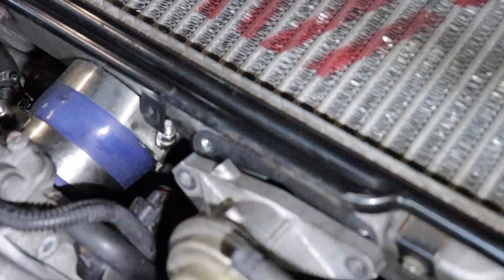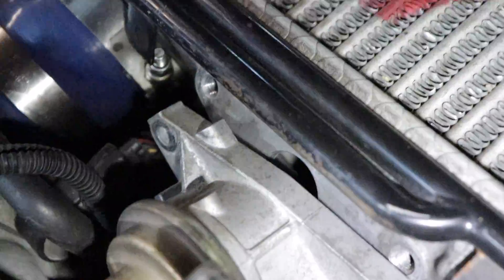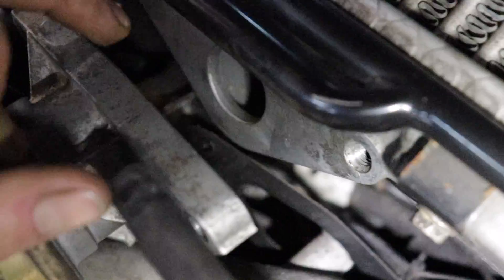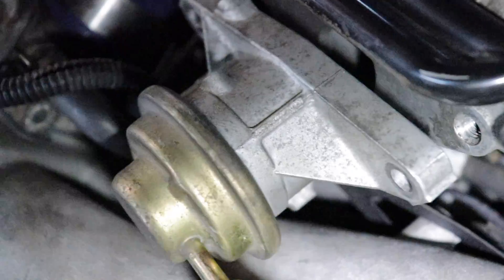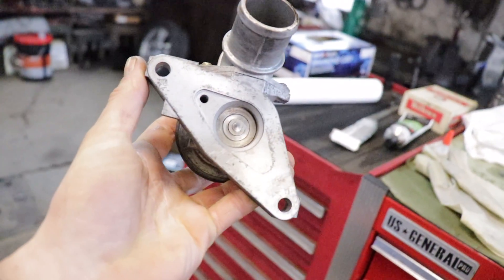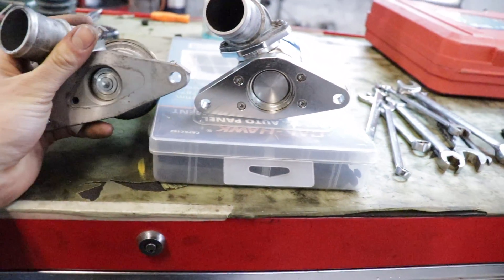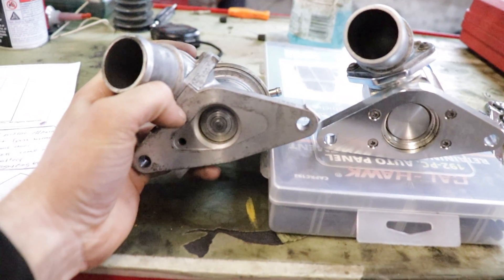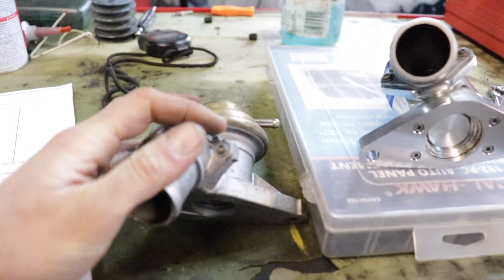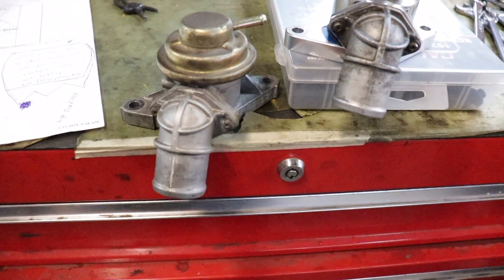The gasket fell — got to make sure I retrieve that and put it back on, otherwise we're gonna have problems. And then that clamp right there to pull it off the bottom. This is what it looks like out of the car — pretty small comparatively. If you look at the hole, the new one is way bigger, so it's gonna have a lot more volume going through it at one time. The design is pretty much the same, just taller.